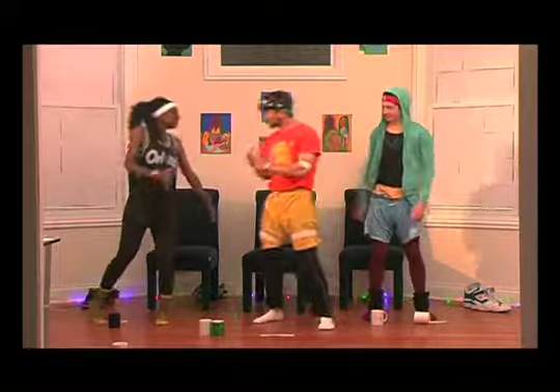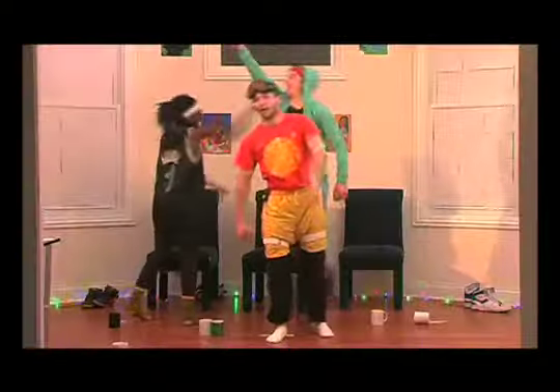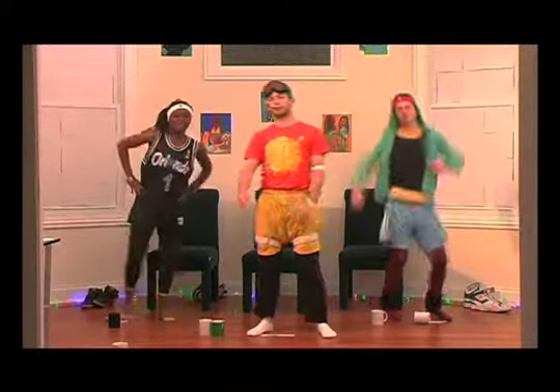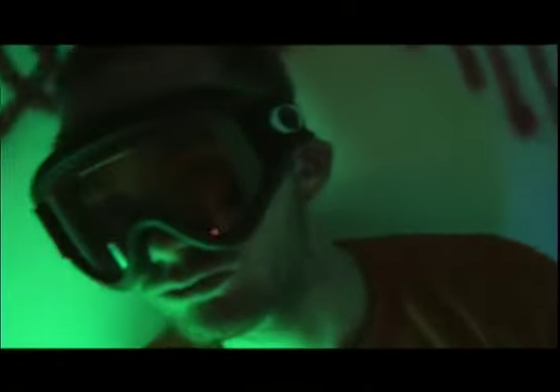Alright, great. That was great. I know I worked up a sweat. High fives everybody! And I want you at home to remember: don't do drugs, drink plenty of water, and eat your Flintstone vitamins.